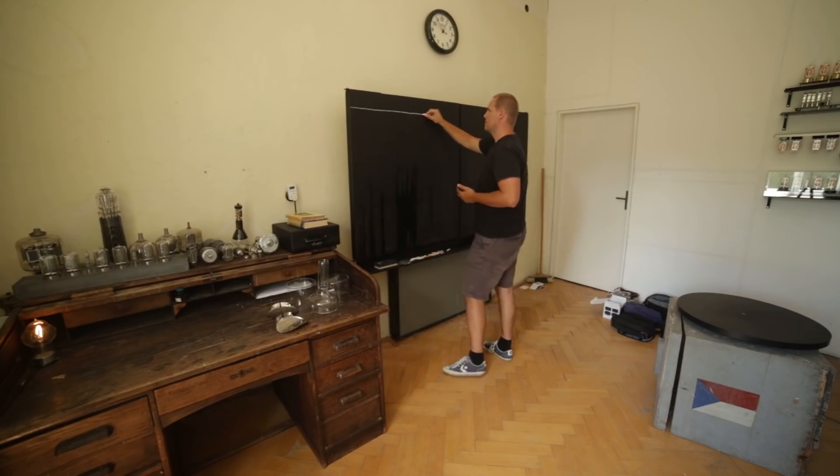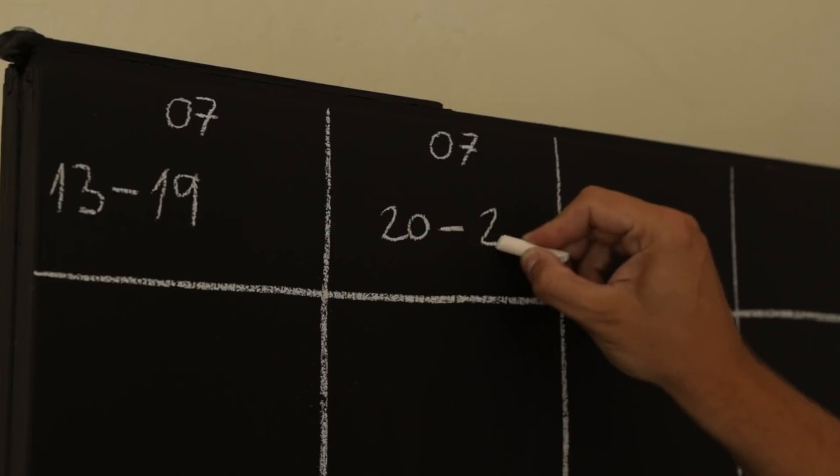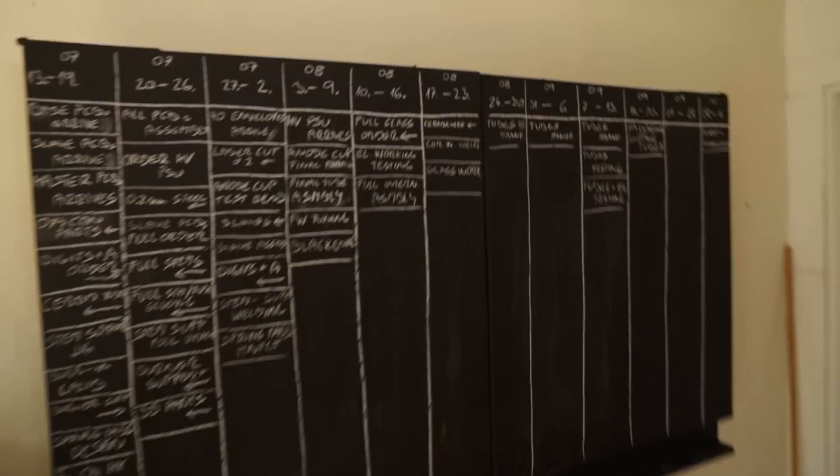Recently I was watching a Formula One documentary and I saw a nice timetable on the wall of one of the teams. This timetable helped the team to plan all the tasks they need to do so that they have the car ready for the race, and I thought I would make something similar for us. So I made it — it's behind me on the table, let's check it out.